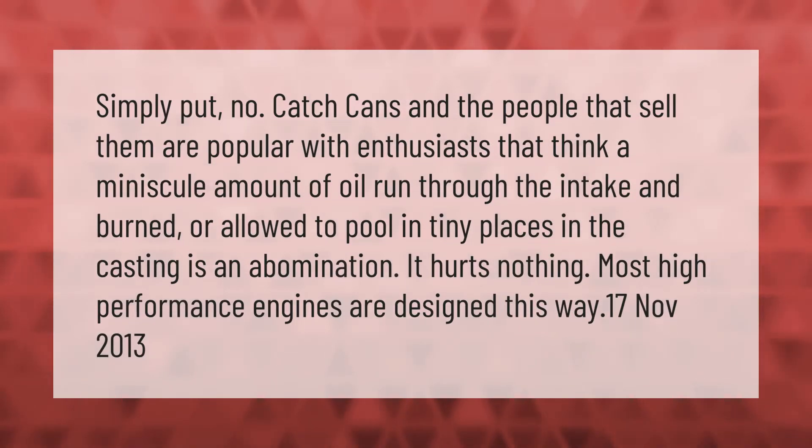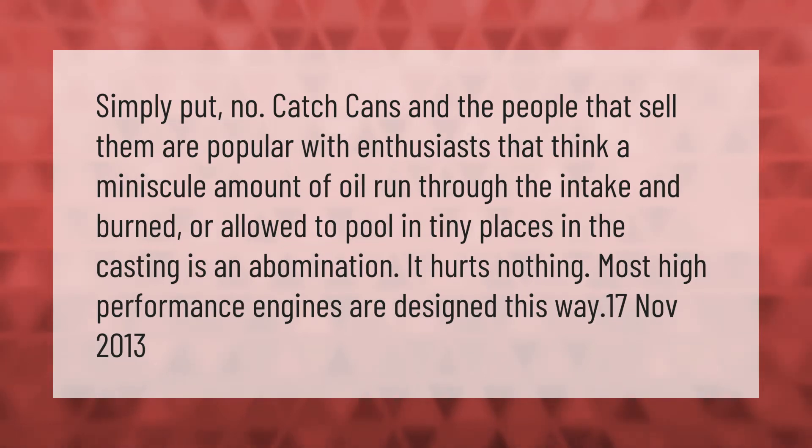Simply put, catch cans and the people that sell them are popular with enthusiasts who think a minuscule amount of oil run through the intake and burned, or allowed to pool in tiny places in the casting, is an abomination. It hurts nothing — most high performance engines are designed this way.